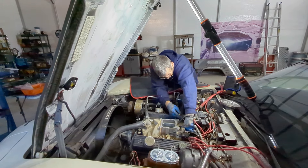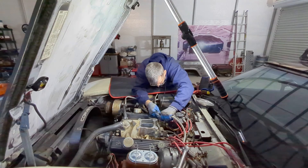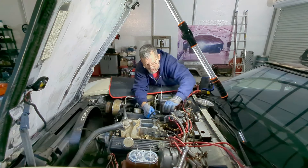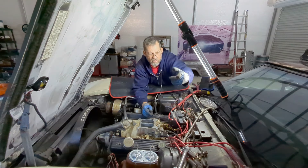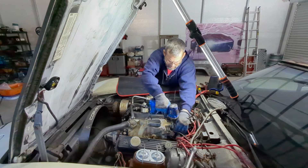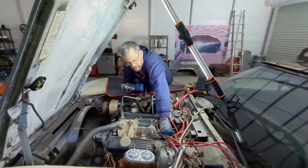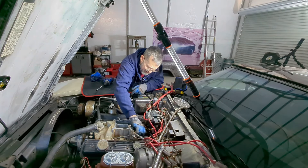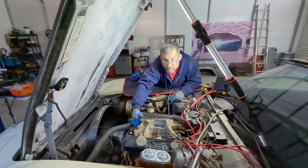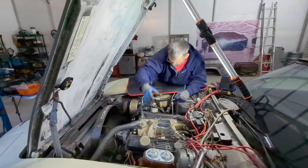Trying to do this without popping my hand on something. Doing this is warming up quick. It's supposed to be cooler today but not by much. You northerners would love today's temperatures — it's going to be close to 60. This intake has a Chevrolet emblem on it, so I'm assuming this is factory — but that's an assumption. You guys let me know.